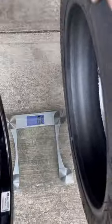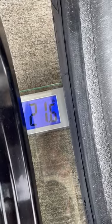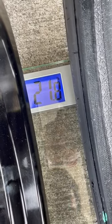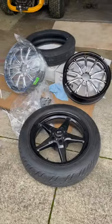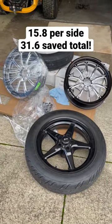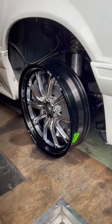37.6 pounds. The RC Comps and the tire weigh approximately 21.8 pounds, and that's with the lug nuts and the cap for the RC Comp. So we're losing pounds in the front by changing the front wheels and tires, along with the lug nuts and the caps.